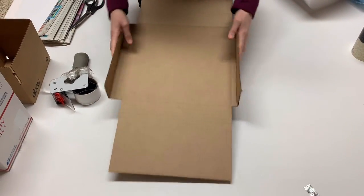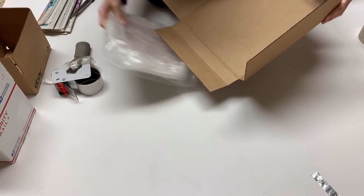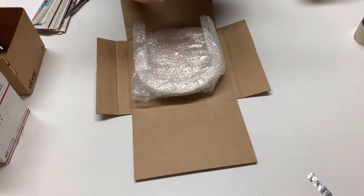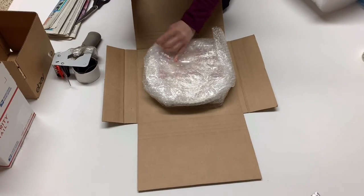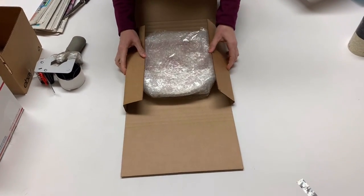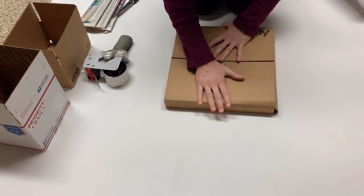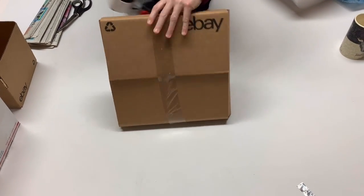This is the box from eBay — it's eBay branded, 12 and a half by 12 and a half. The sides are adjustable, which is really nice. If you have something flat like a record, I think records might fit in these too. I'm folding up the sides for extra padding in case it shifts around in the package. So far I have not had anyone message me to say the item broke in transit, and I have shipped quite a few this way. This is just how I do it — there are so many ways to ship glass.